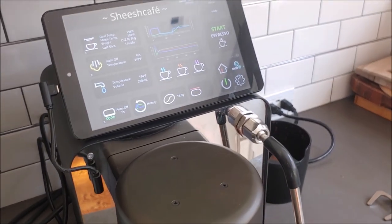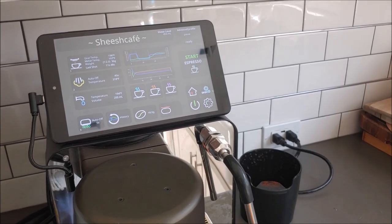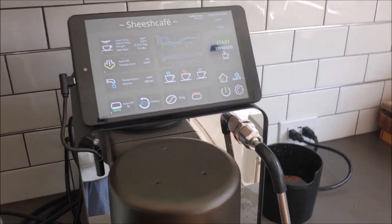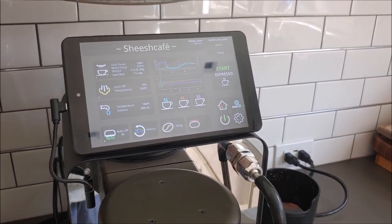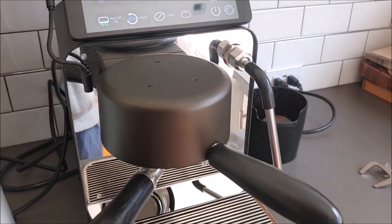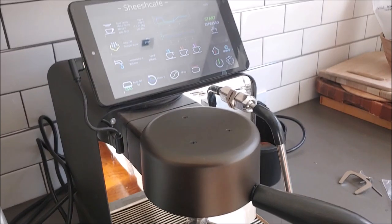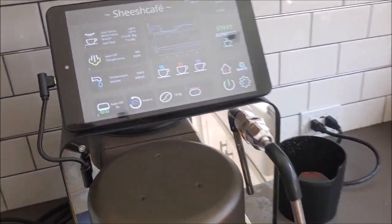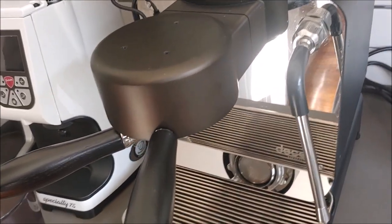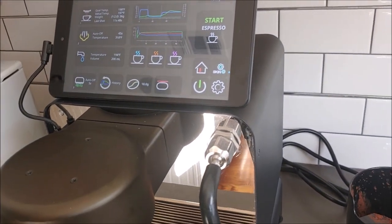I can do another video about this if I can get back into doing this — these just take a long time and I have a pretty busy life. Anyway, the quick TLDR on the Decent machine: it's been almost two years since I've had this. It'll be two years in March, and to put it simply, it has been perfect. I haven't had any issues with it whatsoever. It pumps out shots consistently and wonderfully. Decent has been great with support and updates, and the community itself has been fantastic as well.